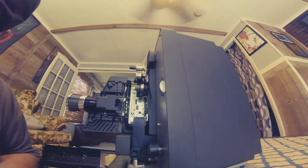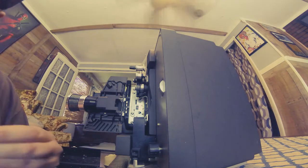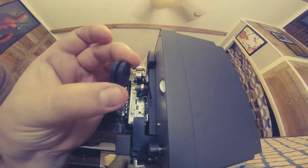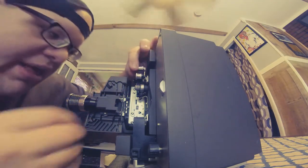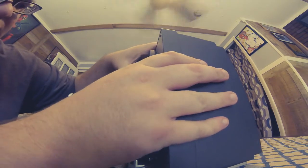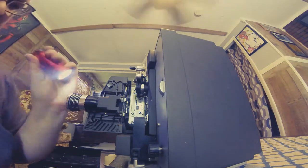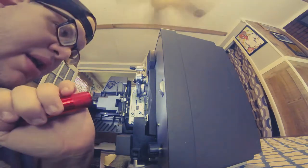Okay, so here I'm getting ready to put the new feed wheel on. The new feed wheel went on pretty easily — it's a little over-tire, or over-tread, however you want to call it — and it presses on there fairly easily. And there you go, that's the new feed tire. Now that's in place and you're ready to run some film through the projector.